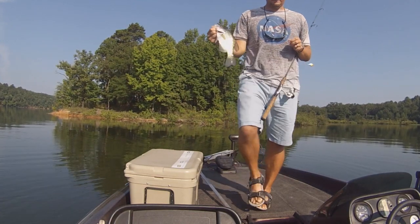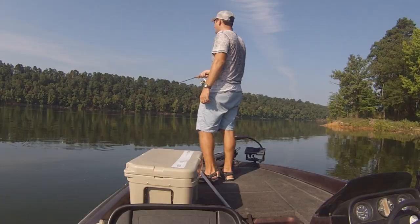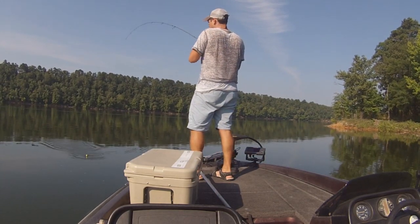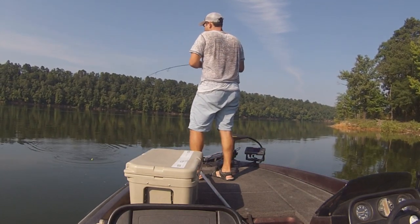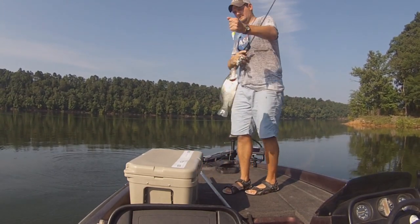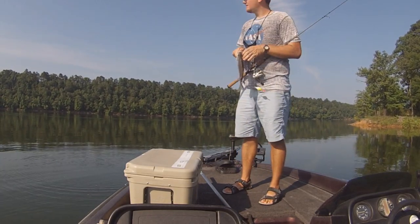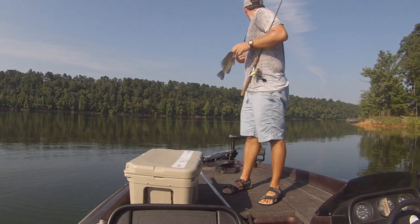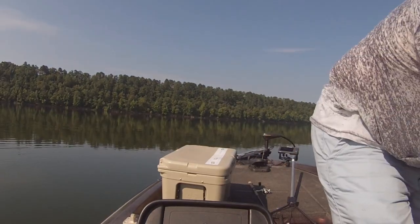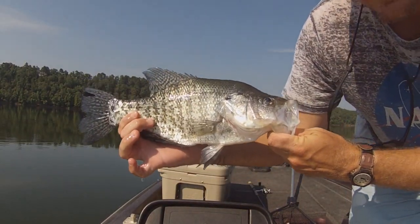Nice crappie — nice white crappie. Pretty good one right there. If you have patience you can catch these guys. That's a nice slab for the summertime.